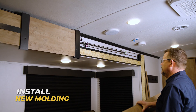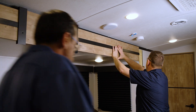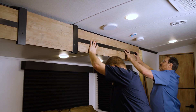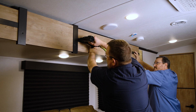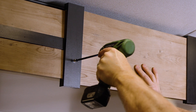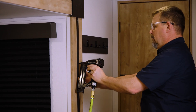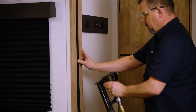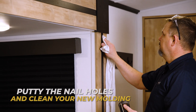Next, we will nail the new molding in place. Then we will install the corner and center block piece. Then we'll nail the trim covers on. Finally, we'll finish up with a final touch of putty in the nail holes and wipe away all the excess.